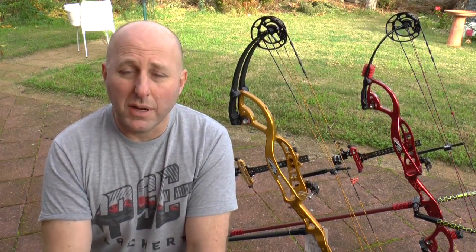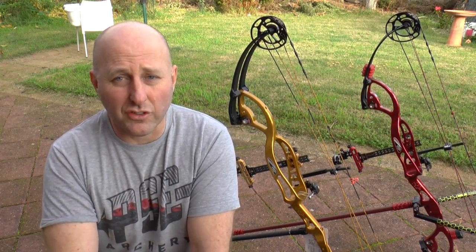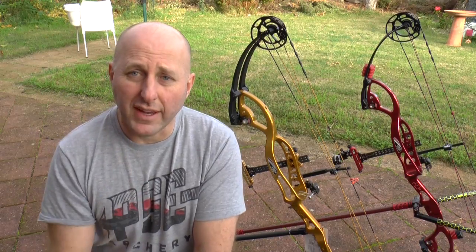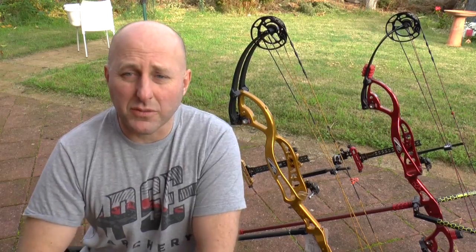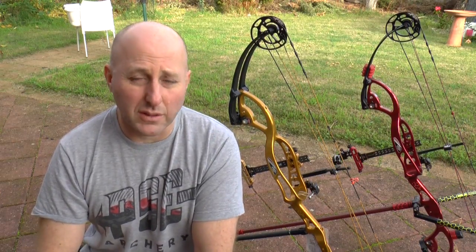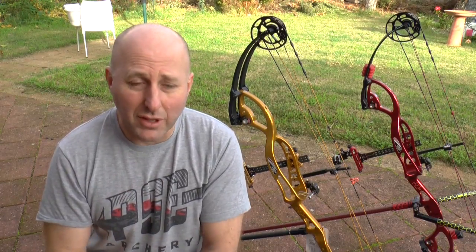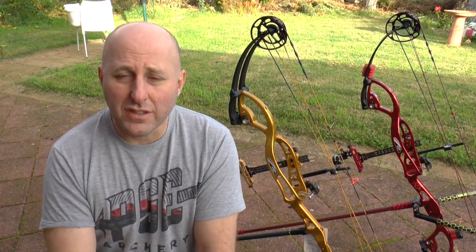All my rests on all my bows are always Spot Hogg, and I always use a Premier because it's nice and simple and affordable at about $100. I've chosen the prong system — two prongs with the arrow going straight through. I chose prongs versus a blade rest because with a heavier arrow and a blade the arrow can sometimes bounce, and I don't want any bouncing on an indoor setup.